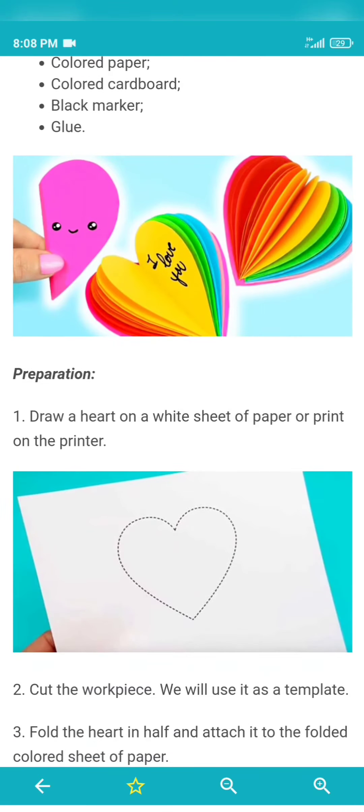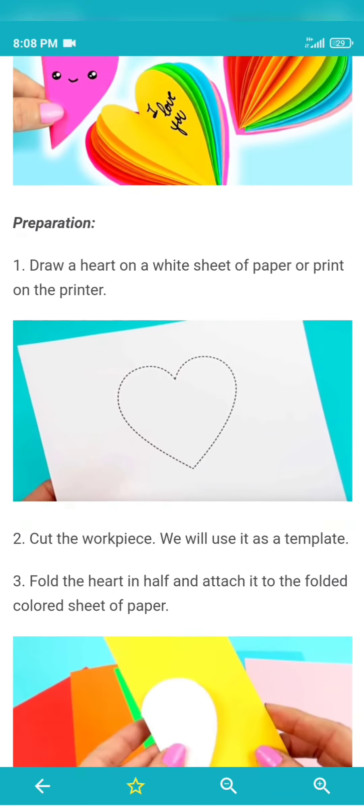In this video, you will find rainbow art. These components are colored paper, colored cardboard, and black marker.